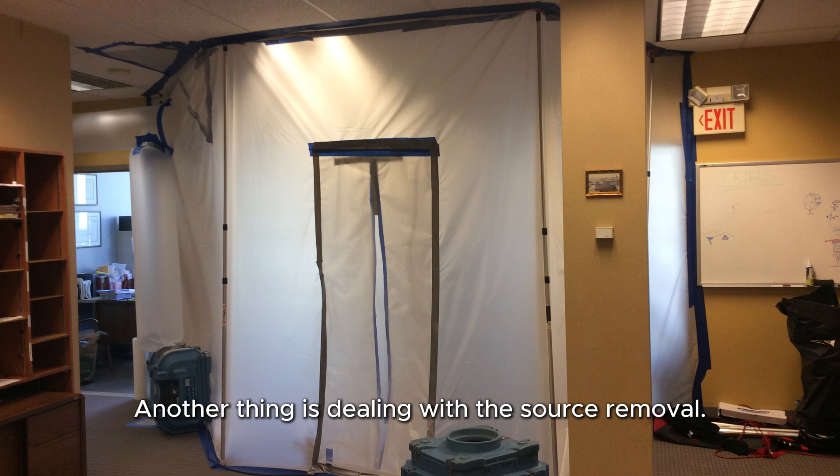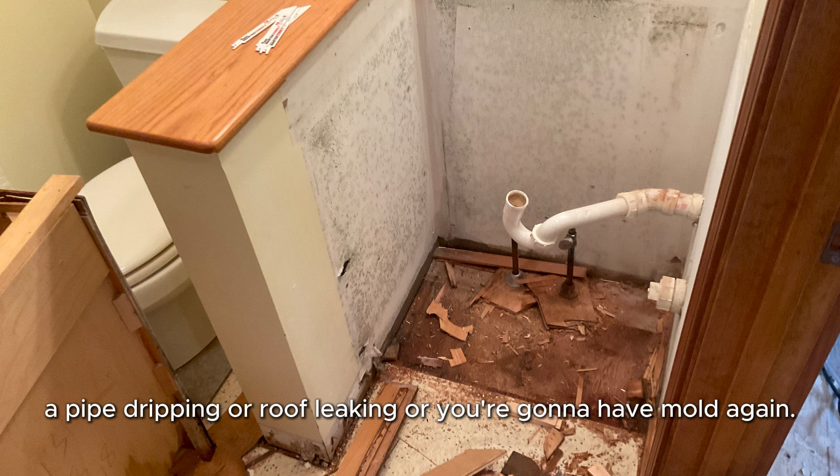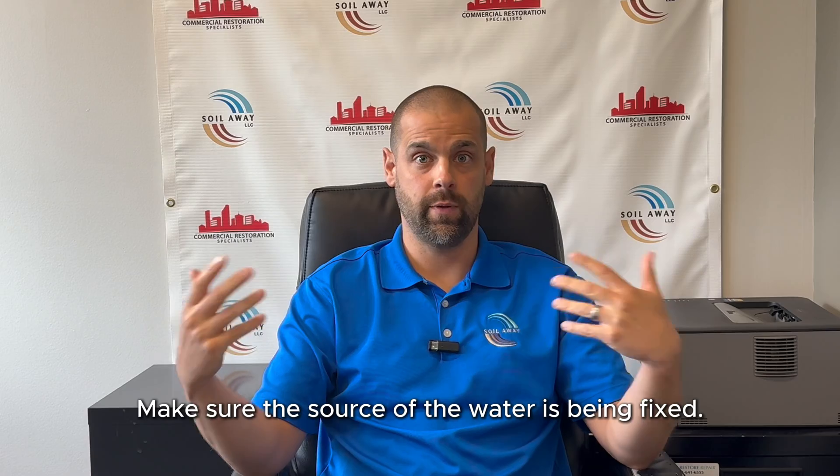Another thing is dealing with source removal. You don't want a pipe dripping or a roof leaking causing mold to return. Make sure the source of the water is being fixed.